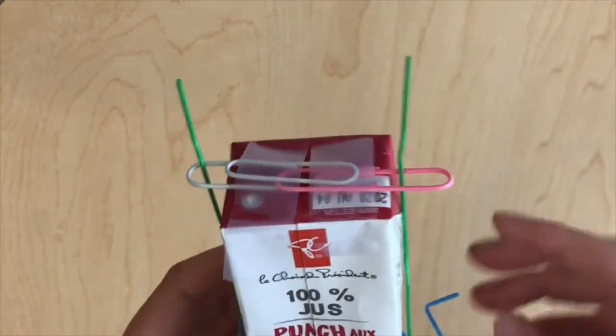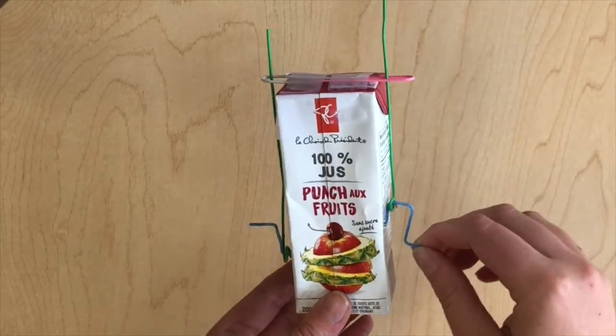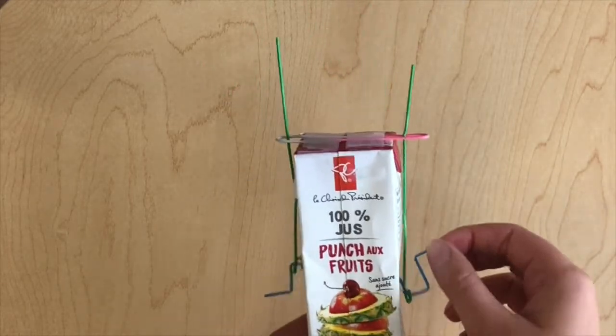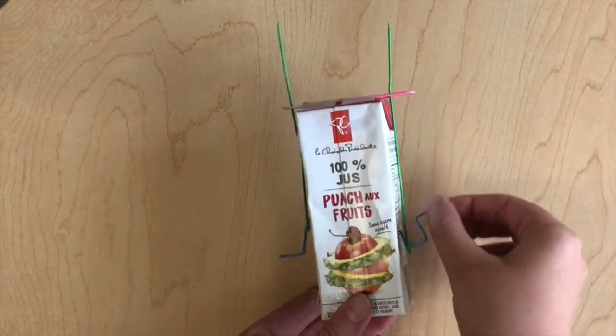If you don't have a Maker Box or you want to make even more cranky contraptions, you can create one out of things you find around your house. This one is made only using paper clips and a juice box. All you really need is a piece of wire and something for the wire to pass through, like a juice box or a piece of foam.